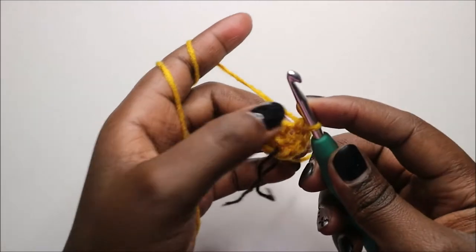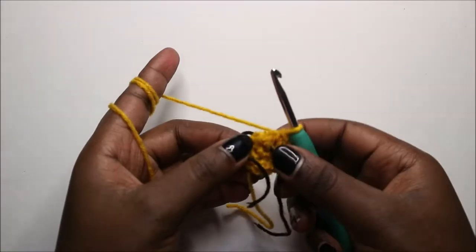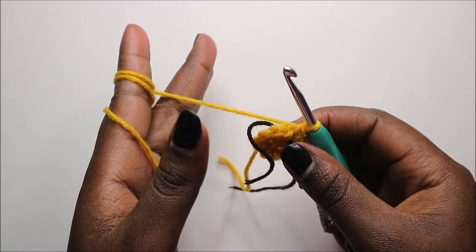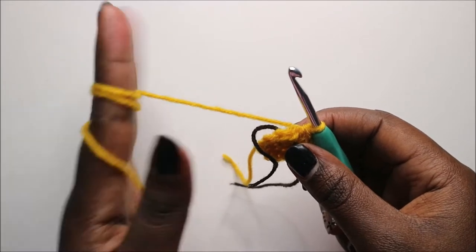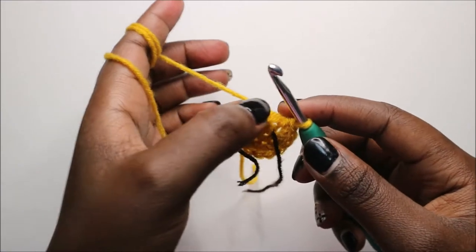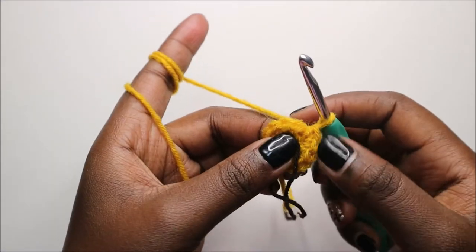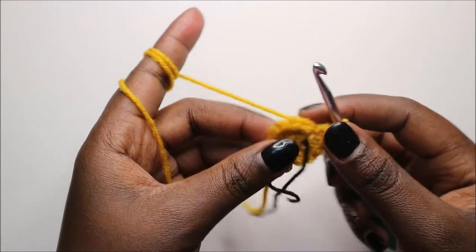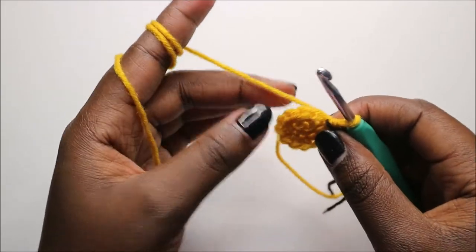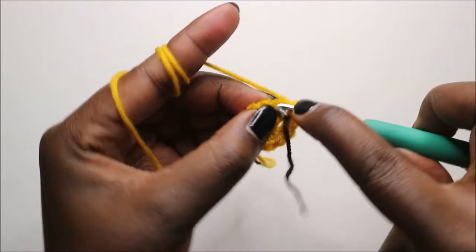Increase in each stitch around. Now from the third row until the last row, which is the 13th row, we are going to use the same pattern: single crochet all the way around and increase in the last stitch, repeating that until the 13th row.